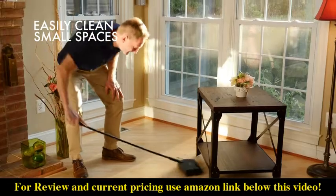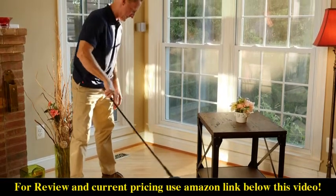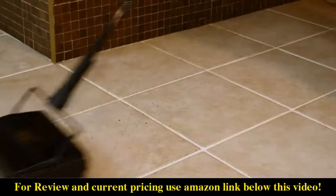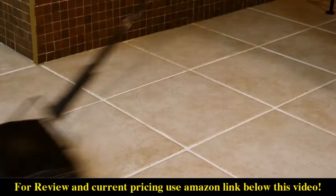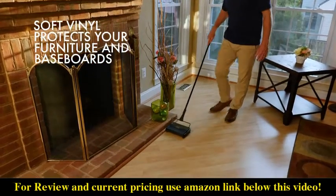Its adjustable handle makes getting under furniture very easy. It cleans when moving forward and backwards, allowing for a speedy cleanup even in large areas.